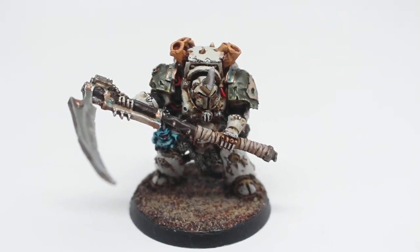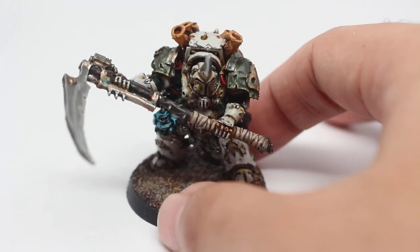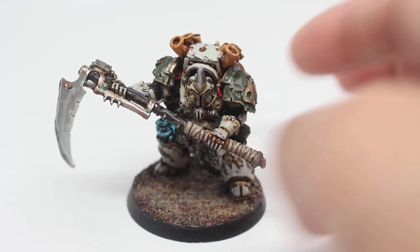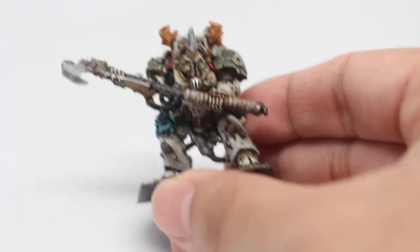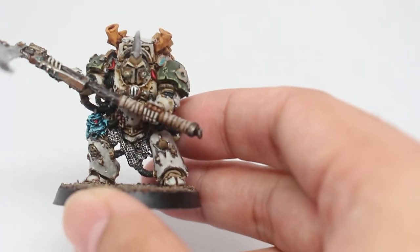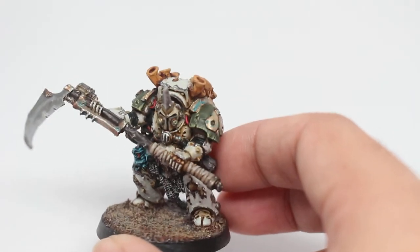What is up, players? It is Warboss. Today, welcome to a video showcasing my finished work for a Warmaster level commission. This is a Typhus model from Warhammer 40k painted in the original Death Guard colors of the 30k game and the Legion of Death Guard.